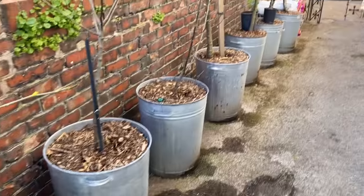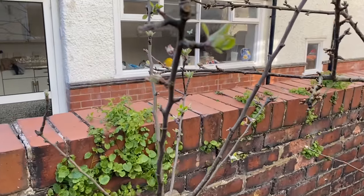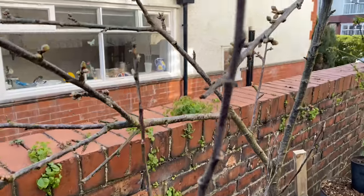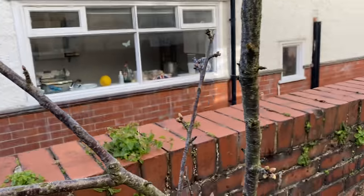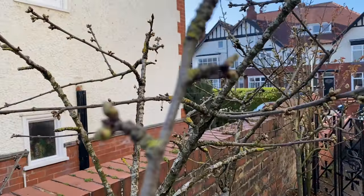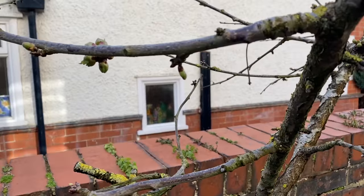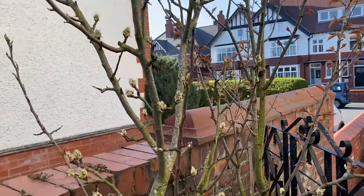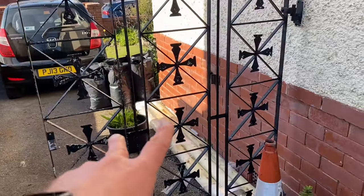Down here we've got all these containers with trees in them: cherries, apples, more apples, more cherries, and then pears. Several containers of cherries all the way along. And then we're going to have more potatoes down here too.